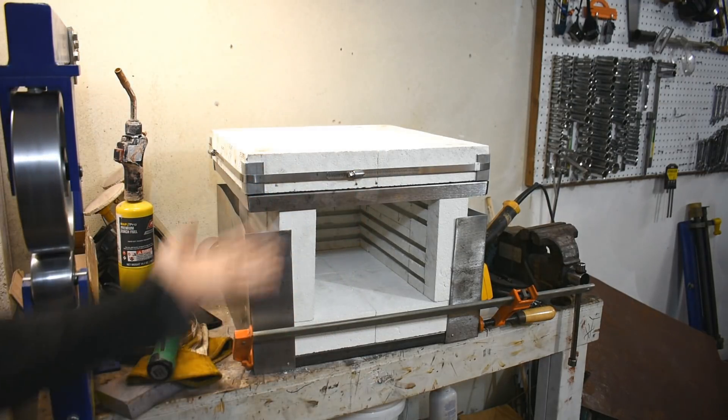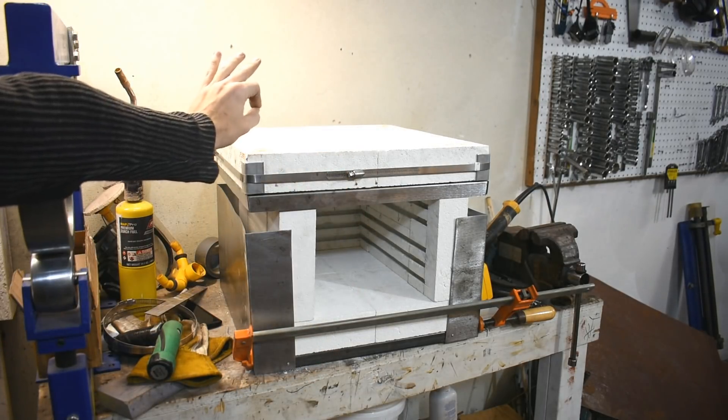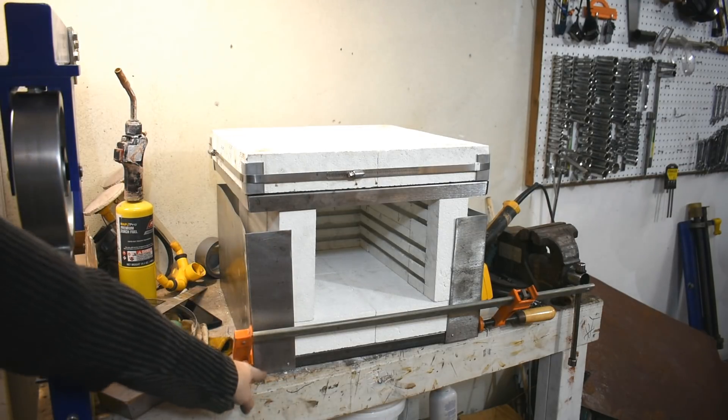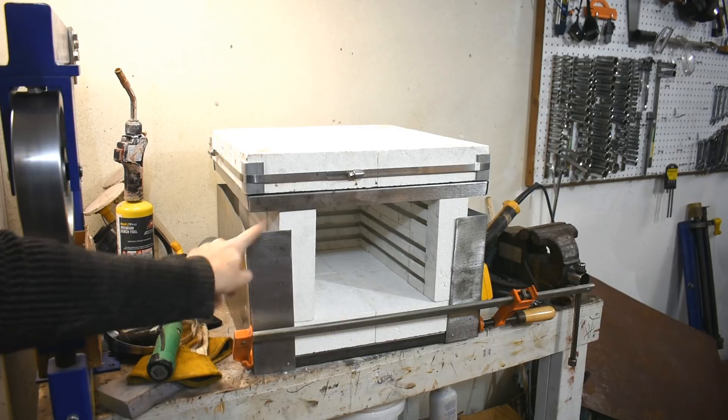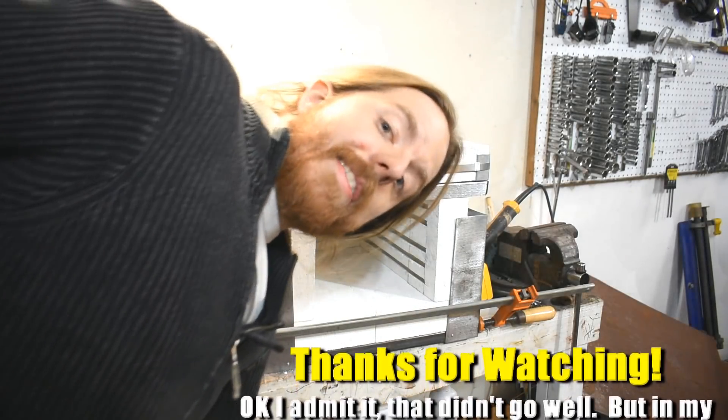Otherwise, I hope you enjoyed this failure — it's a minor setback. It will not add any additional videos to the series. Next one it will be fixed. So this is nine inches — why is it 10 inches? What idiot thought this should be 10 inches? I'm gonna go cry now. See you next time.